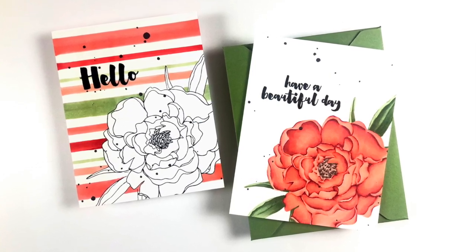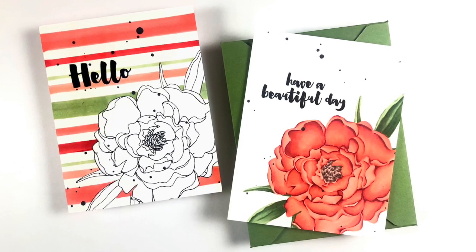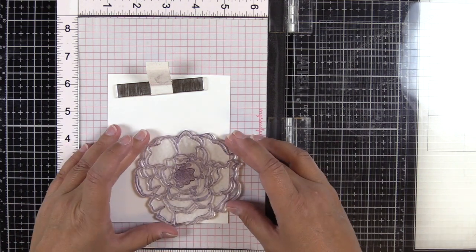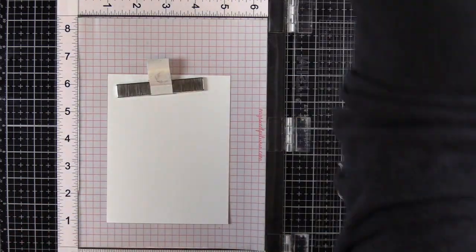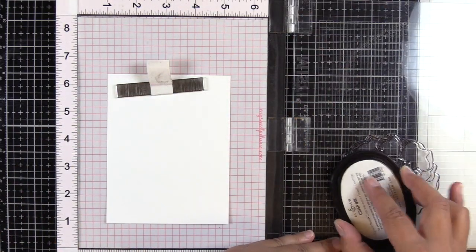Hey guys, it's Amber from NotableInk.com and I'm here today with Copic colored Mondo Peony from Ellen Hudson and I'm going to do it in two different ways. So we're going to get right into it. If you have not already subscribed to my channel, go ahead and do that down below.